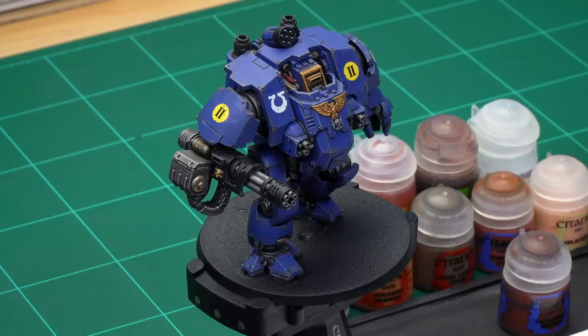The first thing you'll notice is we've actually finished the model entirely. You'll see the Ultramarines Dreadnought has already got its transfers, all highlights and other things done to it first. The reason we do that is because weathering is always the last thing that goes on to a model, just like machines in real life.